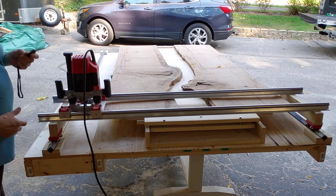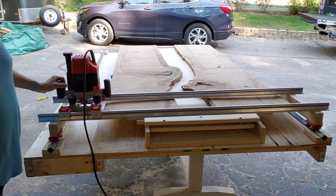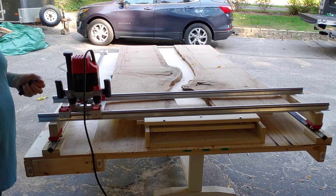This is a little video I'm putting together for my buddies at Family Woodworking. I wanted to see how the router sled I built works. So here it goes — let's see what happens.